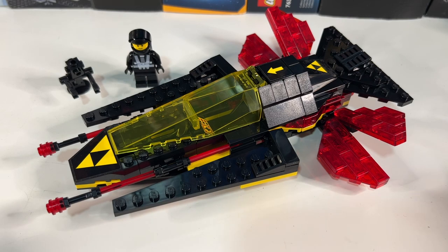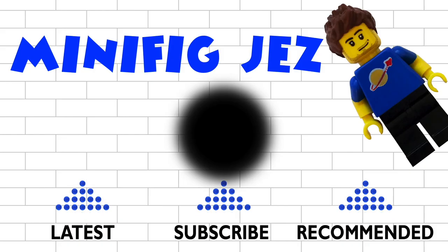If you've liked this video, please do give it a thumbs up, and of course please do subscribe for more LEGO videos. See you next time.